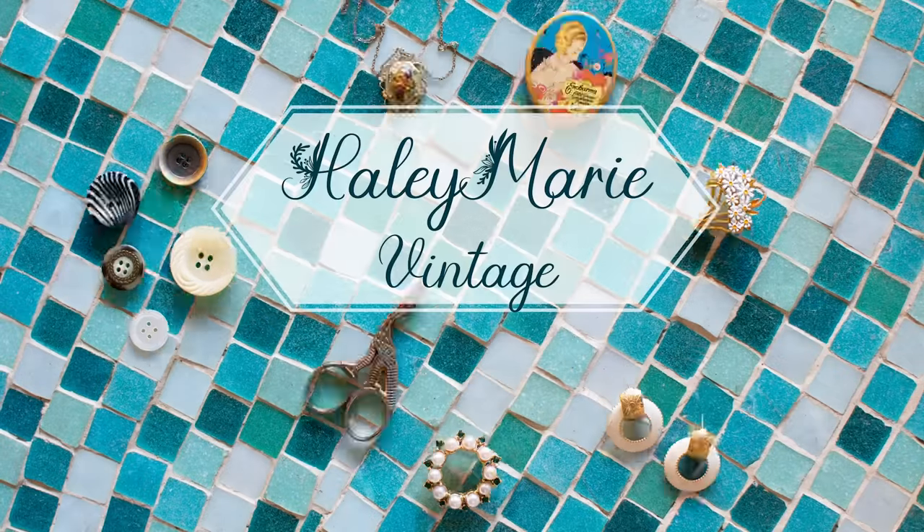You going to come say hi, Sponks? Hello, and welcome to my channel, Hailey Marie Vintage.